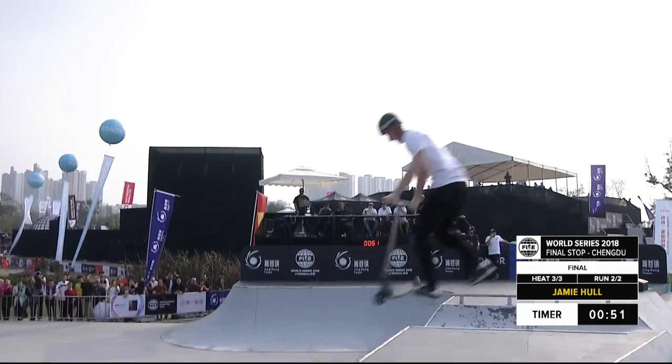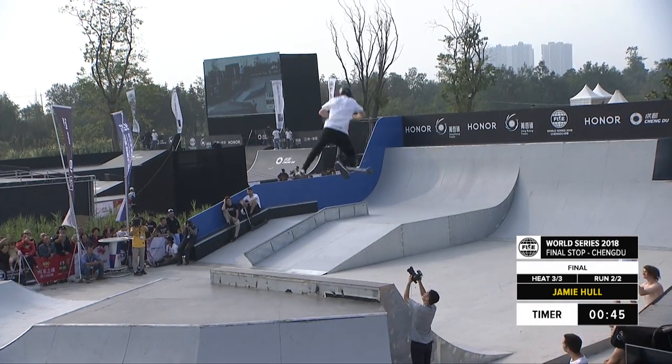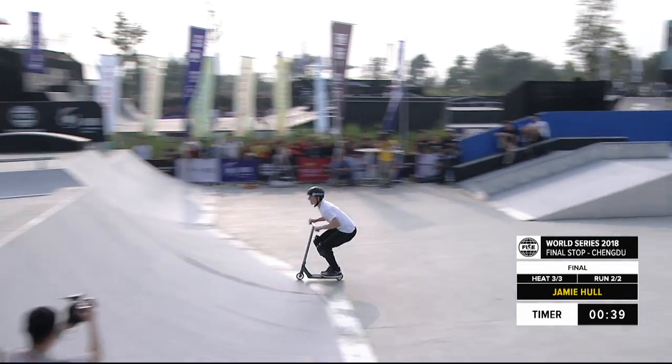Heel double rewind in the flare. Bar spin downside whip. Oh, full whip to double finger whip. Bry flip to whip — this is more like it from the Brit.